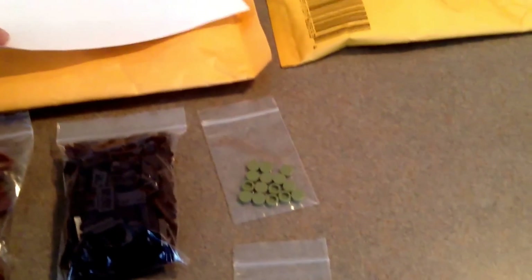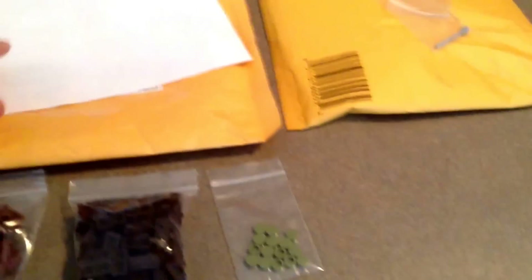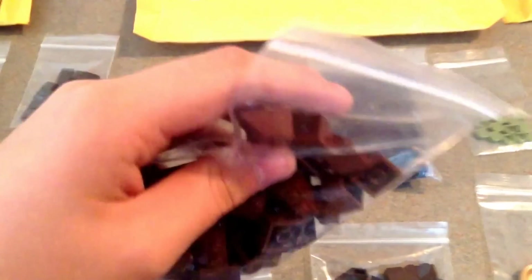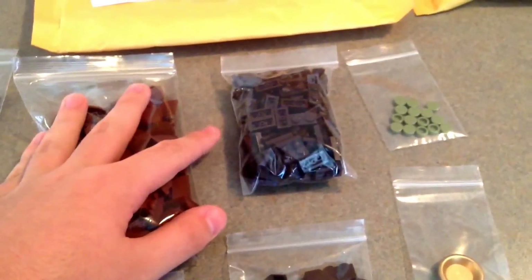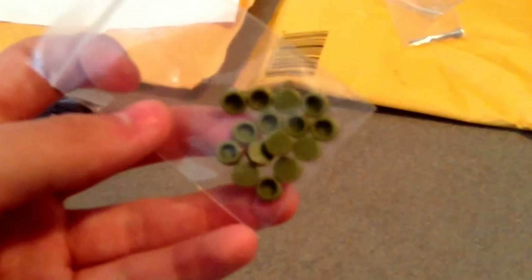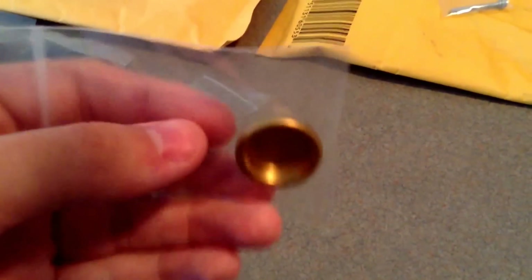The next one is from Mitten Brick Company. I've ordered from them in the past as well. Starting off, I got some 2x2 reddish brown slopes — surprisingly I do not have really any of these. I got some 1x2x2 dark brown slopes, 1x2 inverted dark brown slopes, just some more reddish brown 1x2 slopes. Same with the 1x3 inverted, grabbed a few. I think this is like 195 of the 1x2 dark brown plates — that is awesome. A bunch of 1x1 round olive green tiles, and then a gold plate for something I might do.